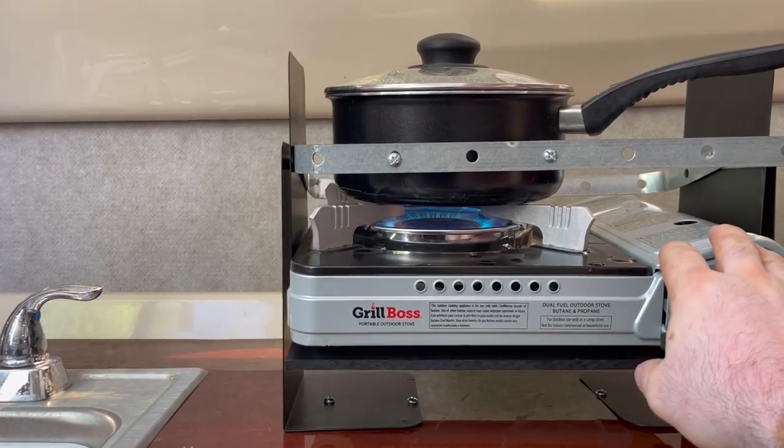Hey everybody, welcome to the show. My name is Mike and I like to make a lot of random things. Today we're going to be making a swinging gimballed cooktop for a sailboat.